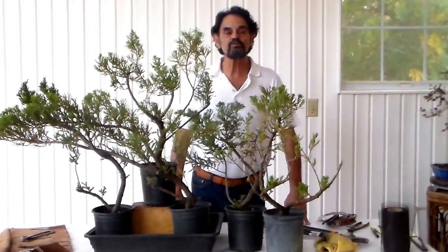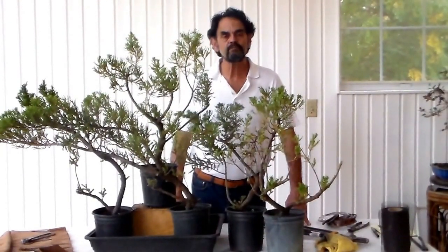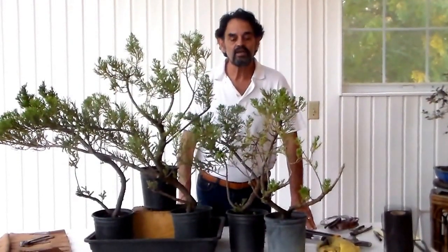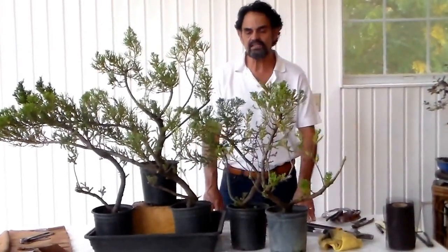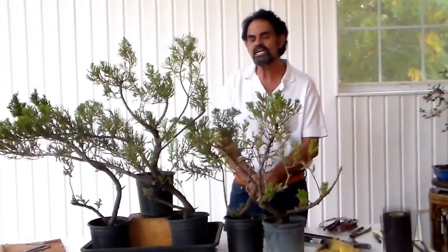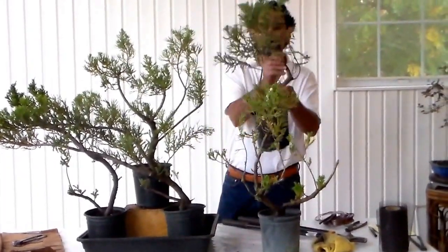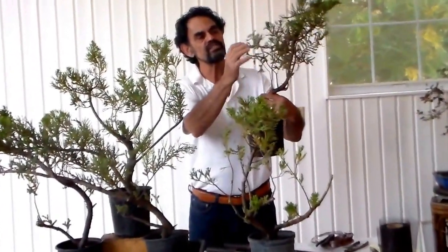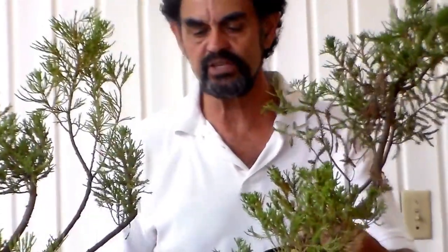Hi guys, this is Merv. What I have in front of me is a group of junipers that I found at a nursery that is totally stressed out. It really looked like they either had fungus or were not watered properly. A lot of branches started dying — leaf sections, the whole works, the tips. That's why I think it's fungus, because a lot of these tips were dying and I had cleaned up a whole bunch of them.